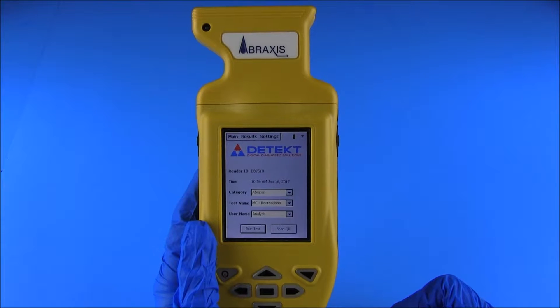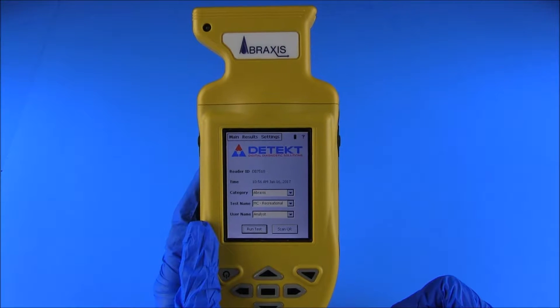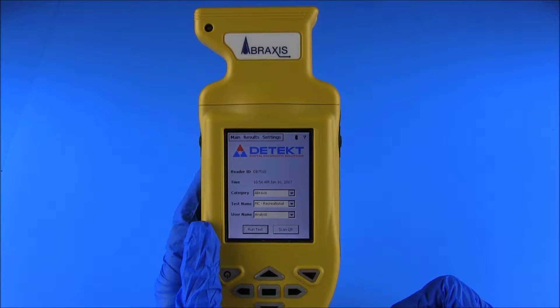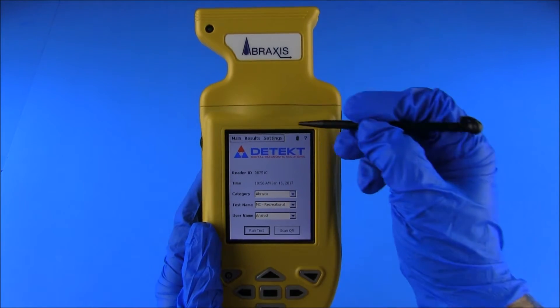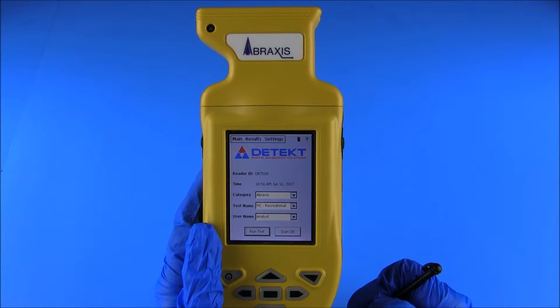The user control menu is located in the top left area of the touch screen and displays three menu options: main, results, and settings. When the AbraScan reader is powered on, the main menu will be displayed. Return to the main menu at any time by selecting the main tab.